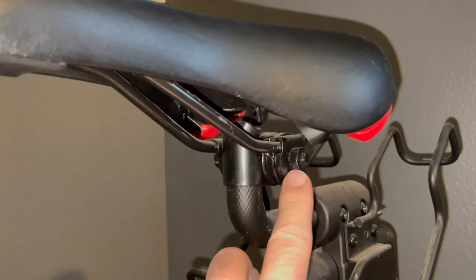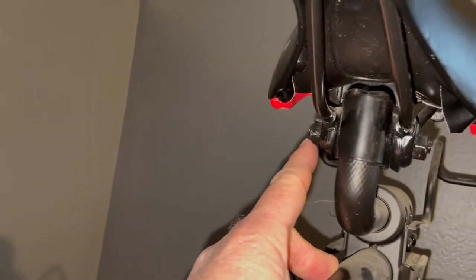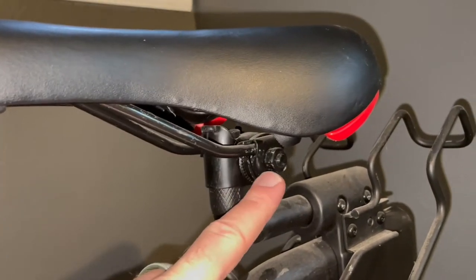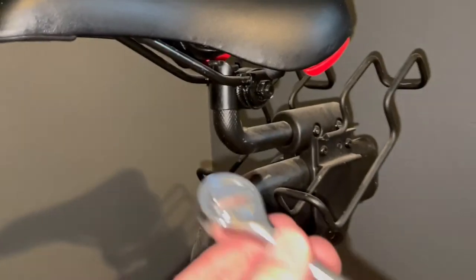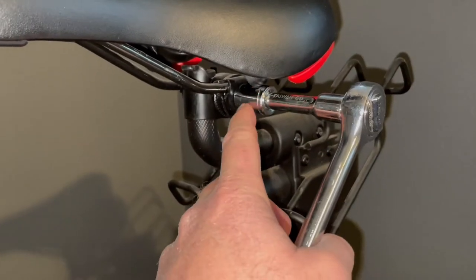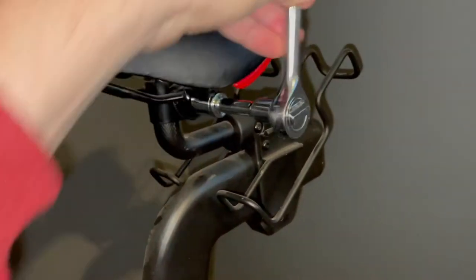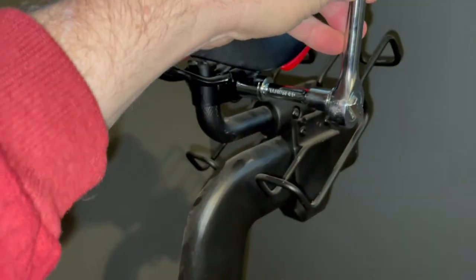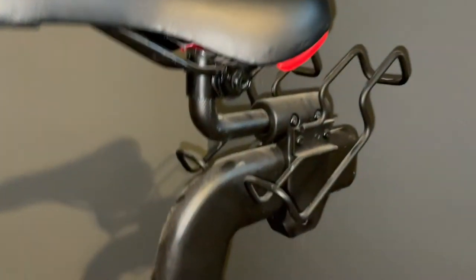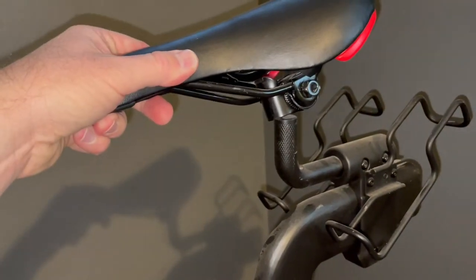Back at the ProForm exercise bike, it's time to take off the old saddle. You can see there are two nuts attached to bolts — one on each side. We can either use the little wrench that Giddy Up included or a socket set with a small extension. I'm using a 14-millimeter socket, and we're going to go lefty-loosey to loosen up that bolt.